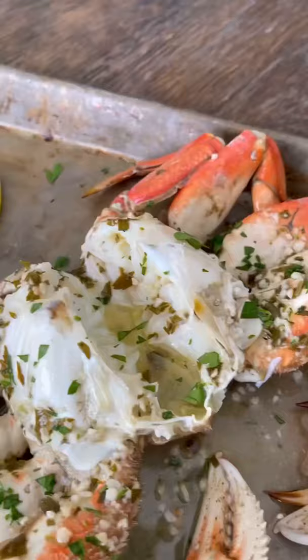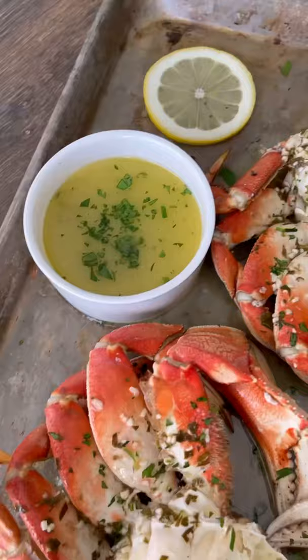This thing looks and smells great. Top it all off with that white wine butter sauce and this crab is ready to go — it smelled unbelievable and it was delicious.